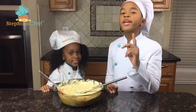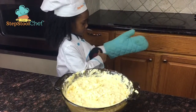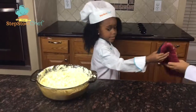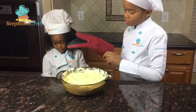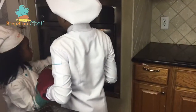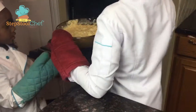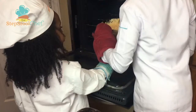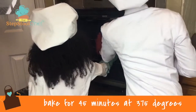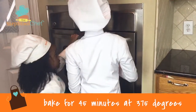Make sure to preheat your oven to 375 degrees. Here you go, Julian. Thank you. Now let's get the casserole in the oven. Okay, come on — open it, Chef. Be careful to put the casserole inside so you don't burn yourself. We're going to put this in for about 45 minutes.